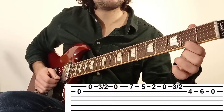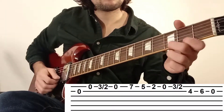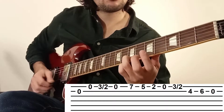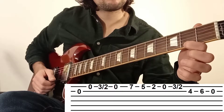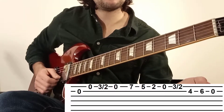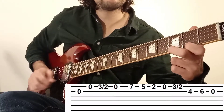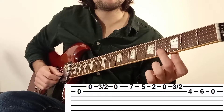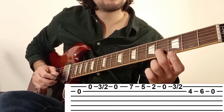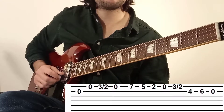On enchaîne avec la case numéro 2. Puis on reprend la phrase du début : 0, 3, 2 avec la même technique. Et cette fois-ci, on va jouer sur la corde numéro 2 : 4, 6 et 0, toujours sur la corde numéro 2.